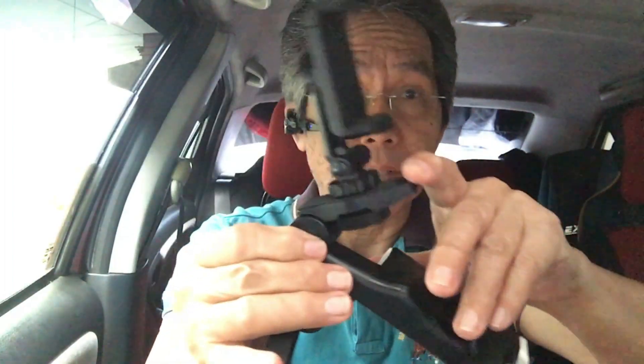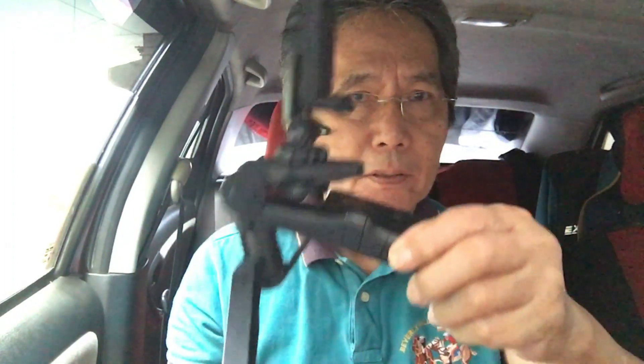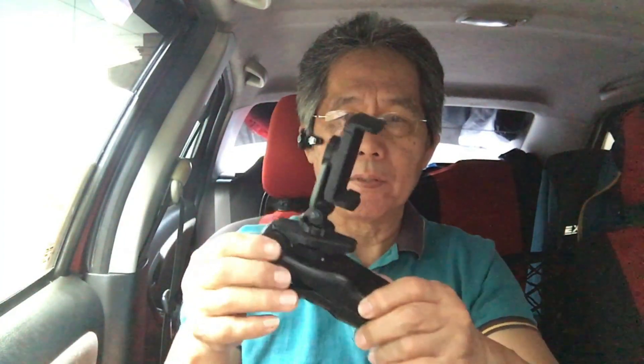These are the legs which you can extend so that you can put it on a desk or whatever so that it will stand. You have to push this thing here to bend it and then it will stand like that. Now, if you're not using it as a tripod, you can use it like a gun. Bring back the legs, extend the front portion, and this is what it looks like.